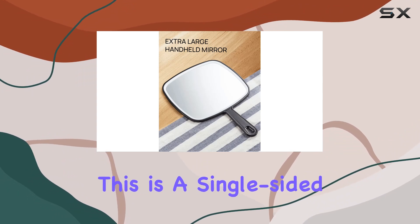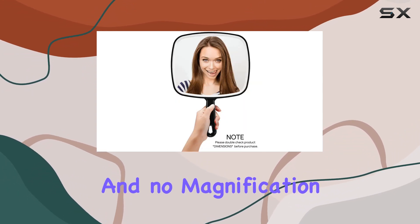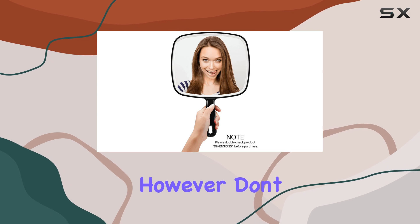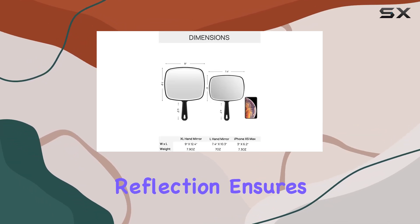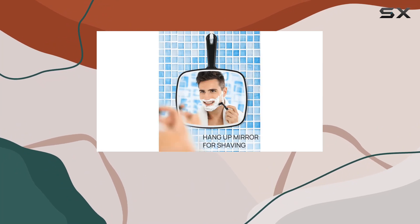One thing to note is that this is a single-sided mirror with plain glass and no magnification. However, don't let that deter you, as the high-definition distortion-free reflection ensures you get a clear and accurate image every time.